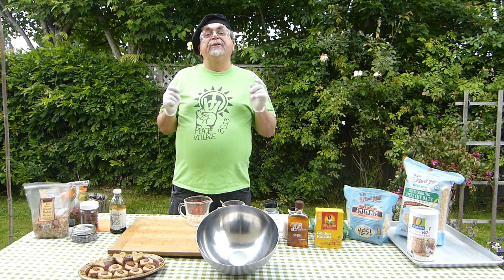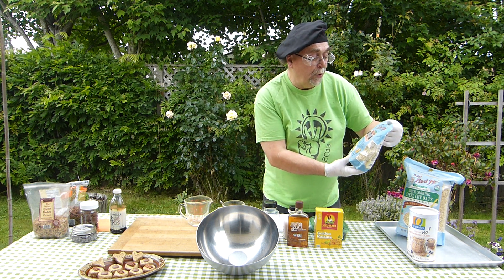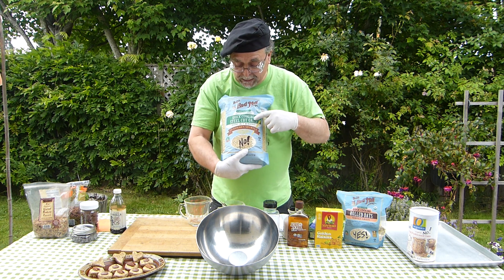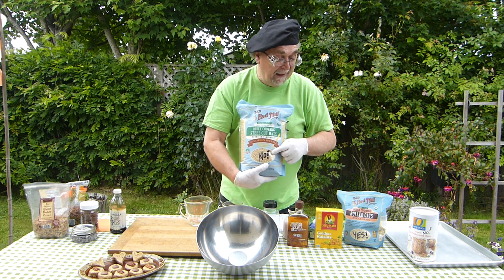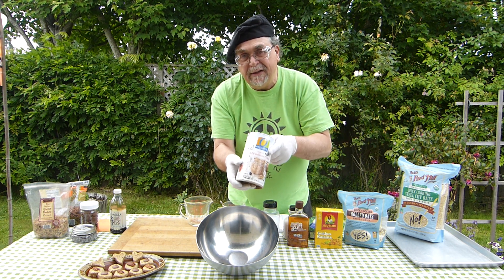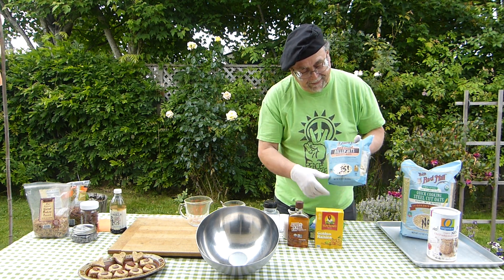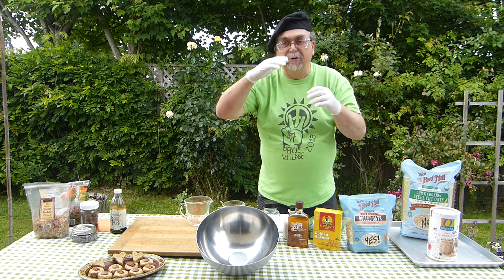So what are we going to use to make this? It's really important you use the right ingredients. It's going to be quick-cooking rolled oats. These are steel-cut oats — don't use these; they're a different shape and eating them would be like eating little pebbles. These are old-fashioned oats — no, these won't hydrate and they'll be like eating powder or sawdust. You want quick-cooking rolled oats. 'Rolled' means it's gone through a rolling machine to make it crushed and flat.